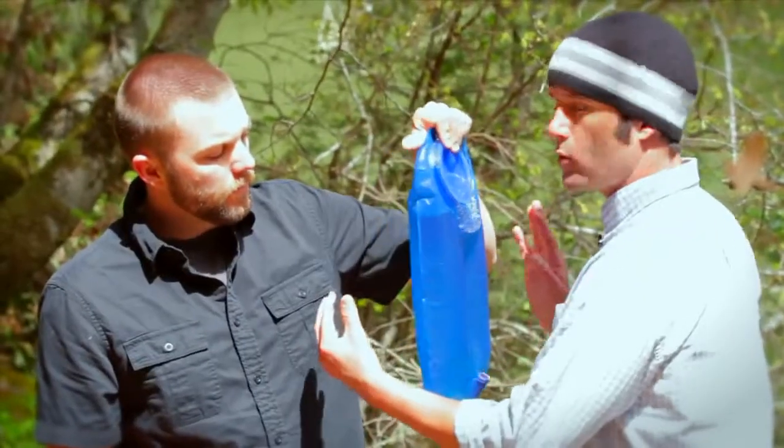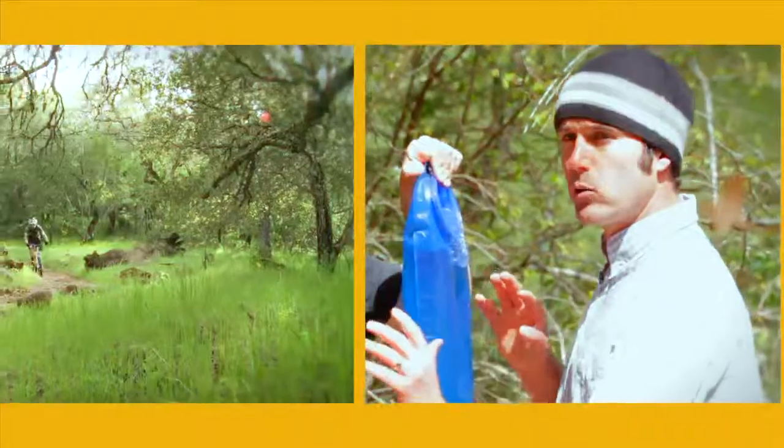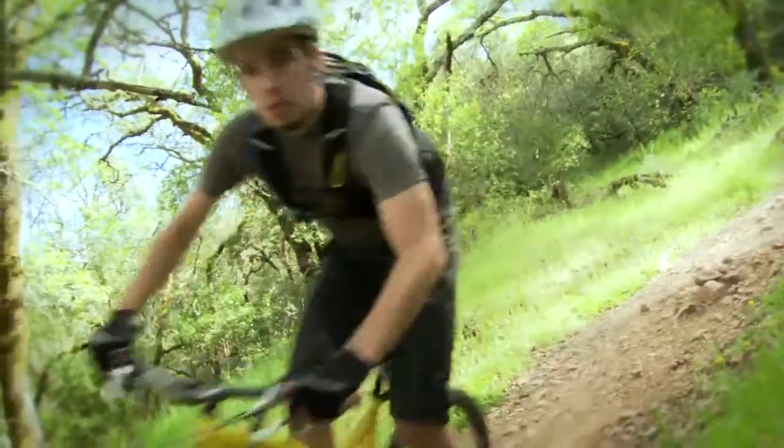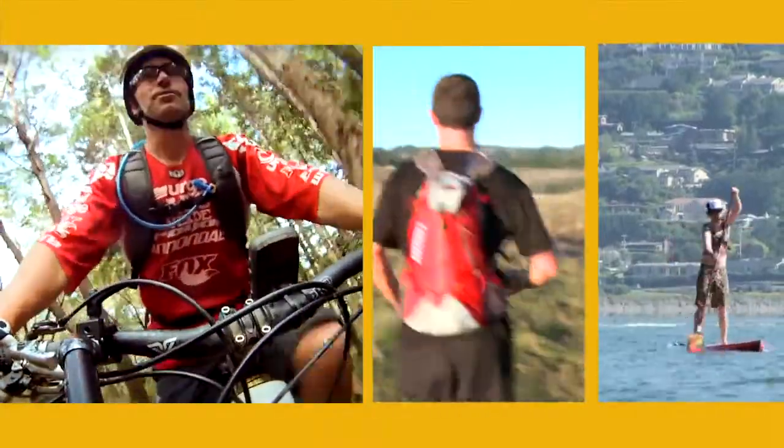You'll notice the baffle running right down the middle here, and the fact that the reservoir got a little wider — that's to spread the water weight across your back to prevent any sort of sloshing or movement of the water weight while you're out on your ride, run, or stand up paddle session.